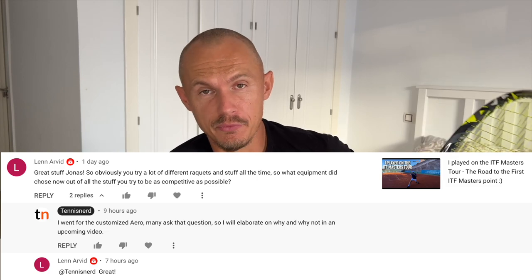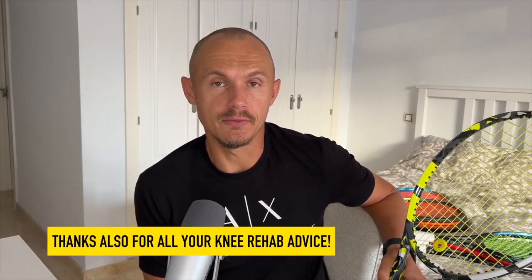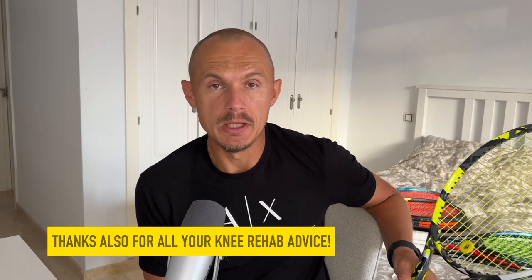Hey, before the time starts, I hope all is well. I got a lot of questions related to my recent video from the ITF Masters where I played a tournament — I've actually entered two and I hope to play more. My knee is always a little bit of a question mark, but as long as I'm staying healthy I can compete, enjoy it a lot, and meet other tennis nerds. It's a very social and fun thing to do under the guise of competition.